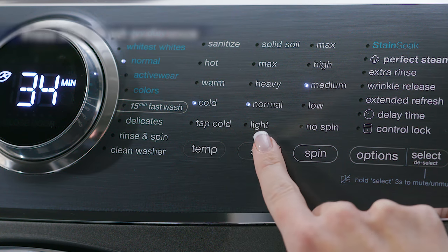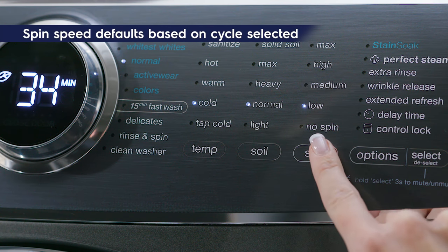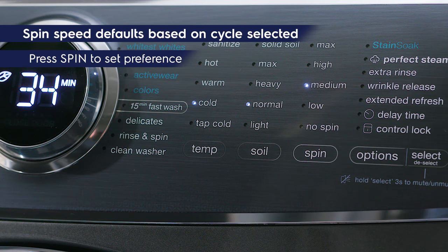To adjust soil level, press soil and scroll to the desired setting. Spin speed also defaults and can be changed by pressing spin and scrolling to the desired setting.